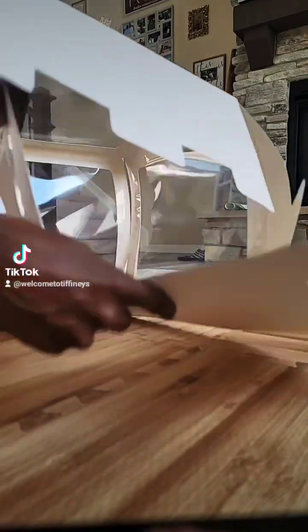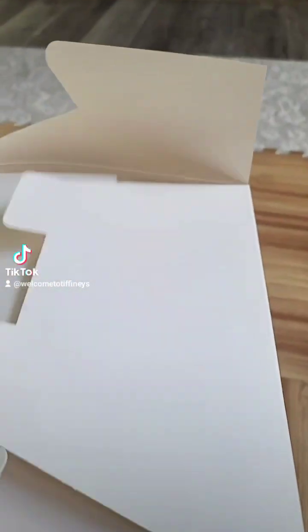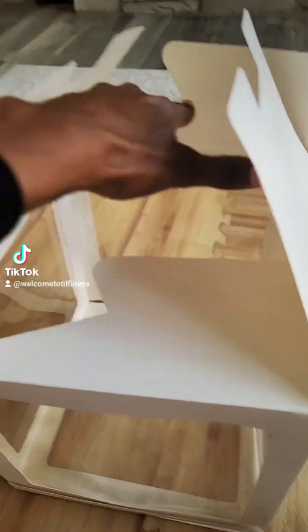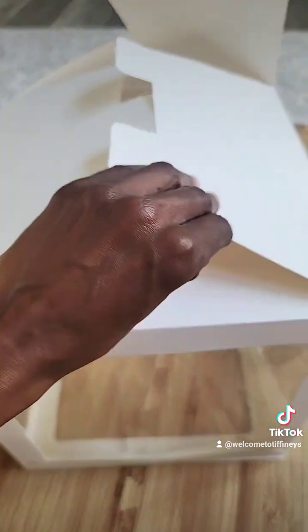And then I just flip it over — that's the opening. Flip it over. And what I'm essentially going to do is open this up and bring this one over here down here, and then assemble it this way with the third tab in the center.